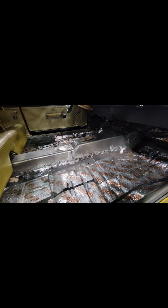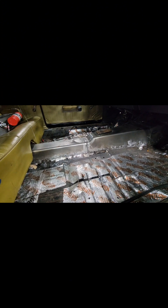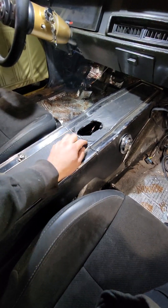Ground down the welds and we're just going to go over it with some seam sealer, just in case I missed any holes or to make sure it looks good and sealed up. I'm going to do the same thing on the other side. We test fitted the original center console since I already have the 8HP70 shifter hole already made out in this one.